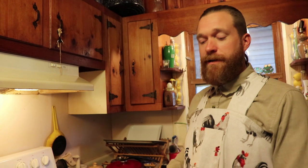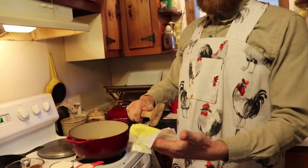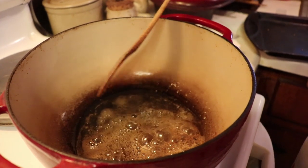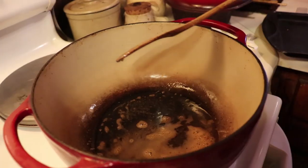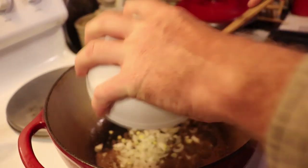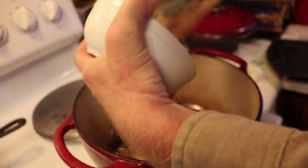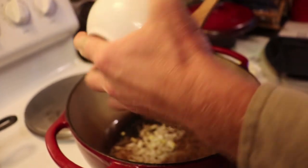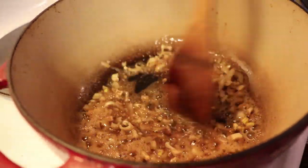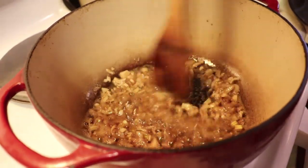Now for the fun part where we begin cooking. First you're going to take four tablespoons, which is a half stick of butter. Melt it on medium heat. Next, take your chopped small onion and add it to your melted butter. Stir it up and let it sauté for just a couple minutes until it begins to soften.